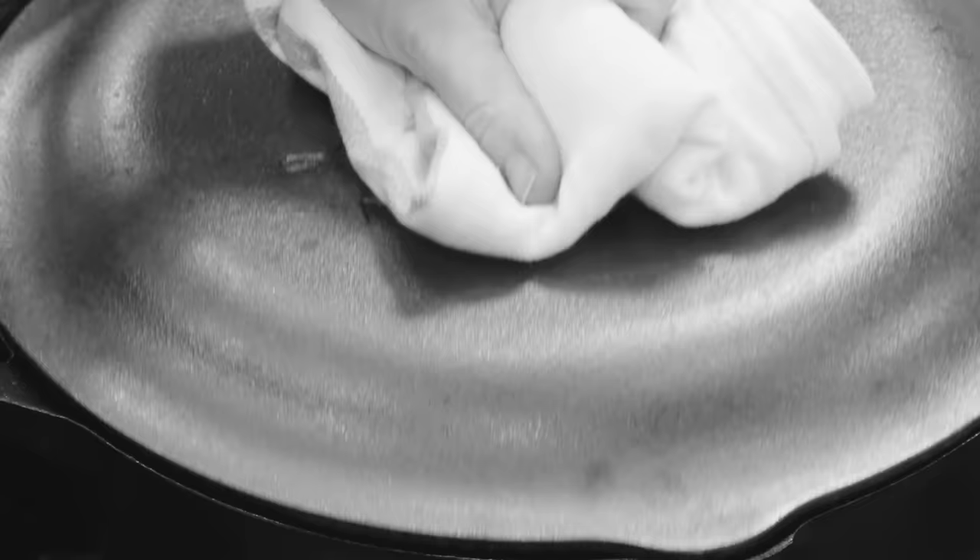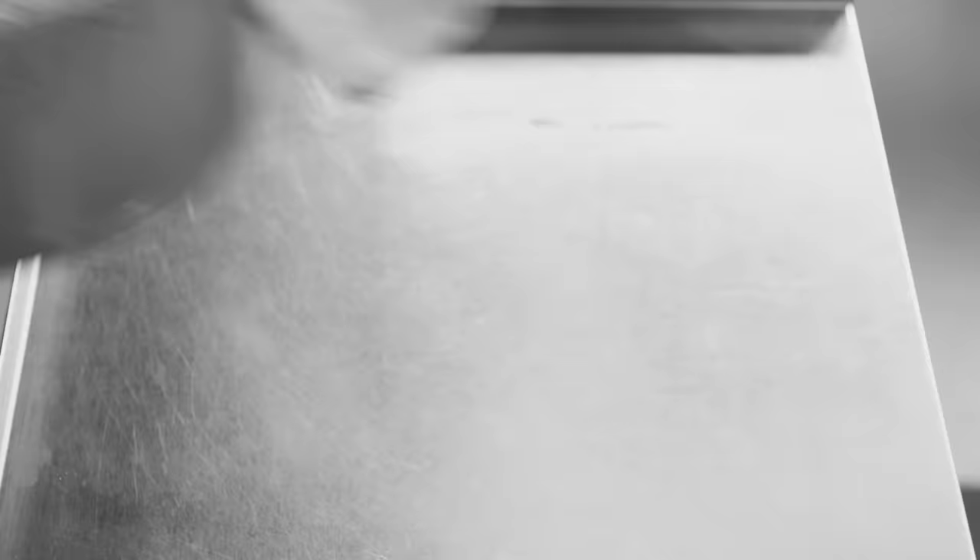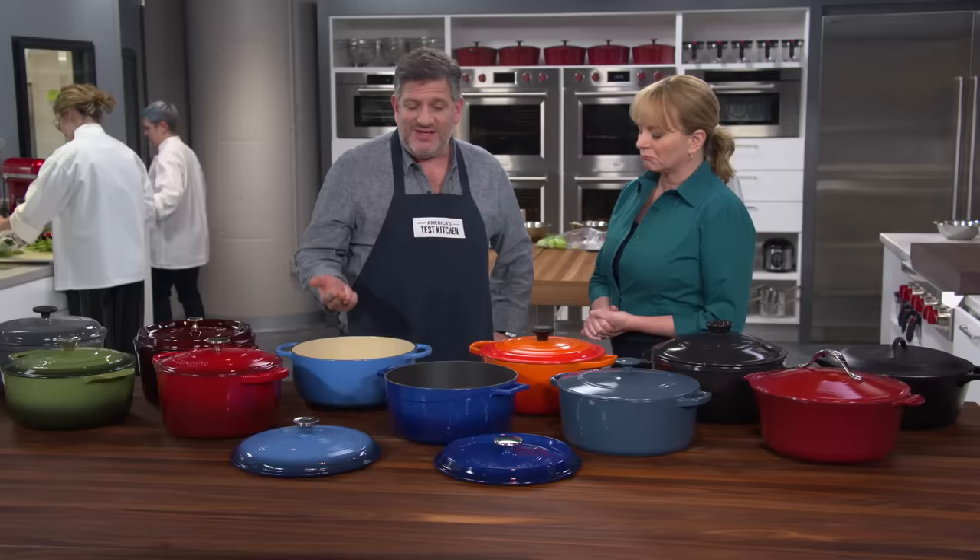The cooking tests included searing meatballs and then simmering them in tomato sauce, braising beef burgundy, frying french fries, and baking almost no-knead bread. The pots were evaluated on the quality of the food and how easy these pots were to use and to clean.